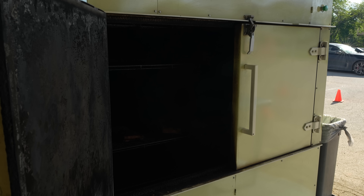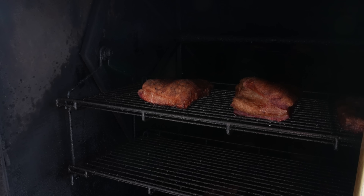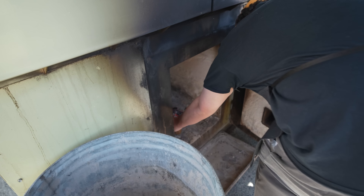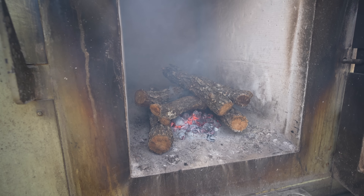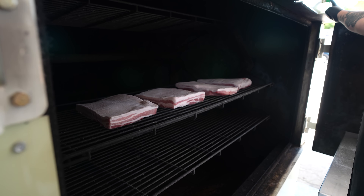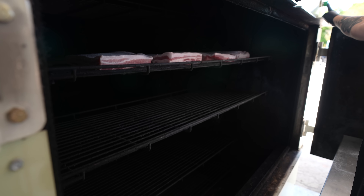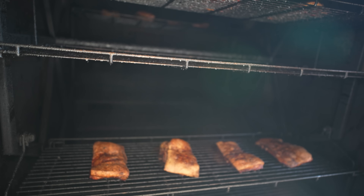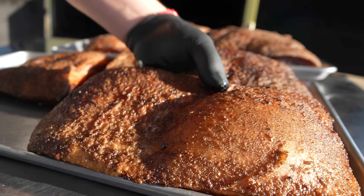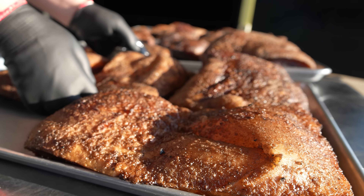Goldie's cooks their skinless pork bellies on a rotisserie smoker made by the M&M Barbecue Company. These smokers run a real wood fire in the back and the pork bellies are loaded into the front and rotate in the hot smoke as they cook. Thanks to the heat and convection of the rotisserie, in just a few hours the pork bellies come out bubbly and crackly. It almost looks like this pork belly still has skin.